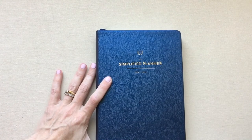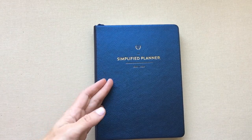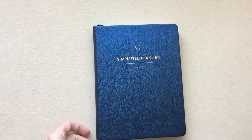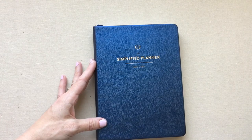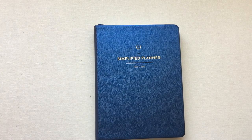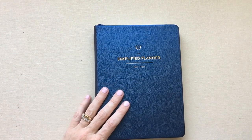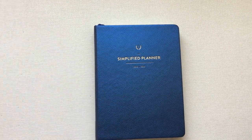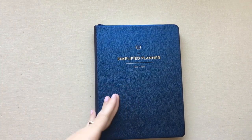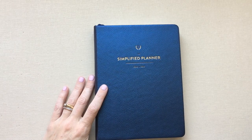Alright guys, we made it through! Thanks for sticking around — those are all the planners I've had my hands on or reviewed in 2017, minus the Day Designer and Ink and Bolt which I gave away in giveaways but have in other videos on my channel. Leave in the comments what planner you're using right now — I'd love to know. If you want the discounts for Inkwell, Plum Paper, or want to use my referral link for Passion Planner, those are all in my description. Thanks for watching and have a great day!